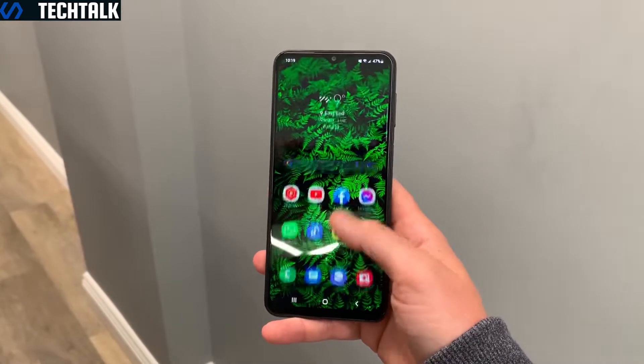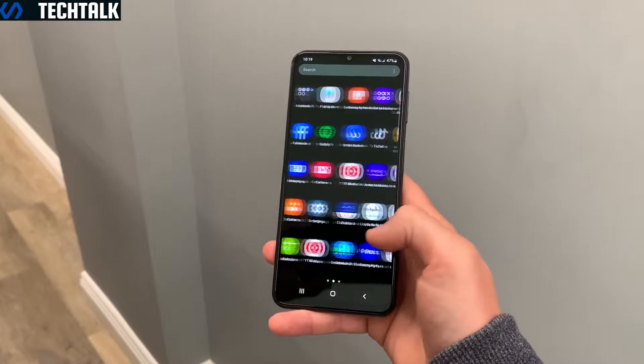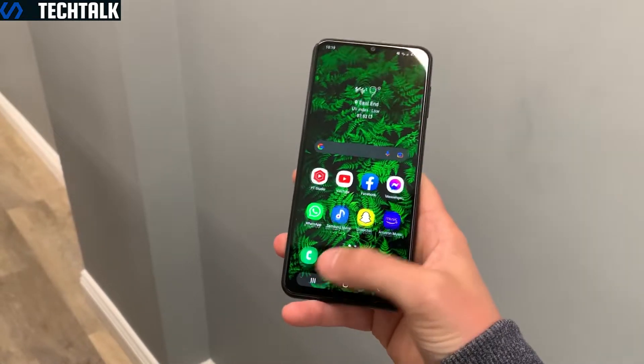As for the display, you have a rather sizeable 6.6-inch full HD display with an adaptive 120Hz refresh rate. It's a typical Samsung panel with nice punchy colours and good detail. Outdoor visibility is pretty good but of course not matching more expensive smartphone displays.